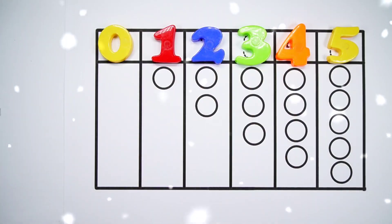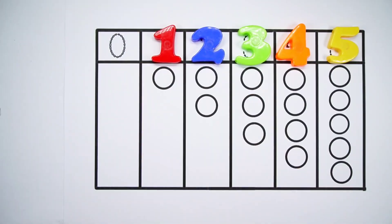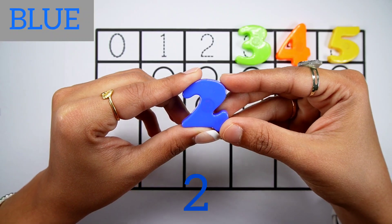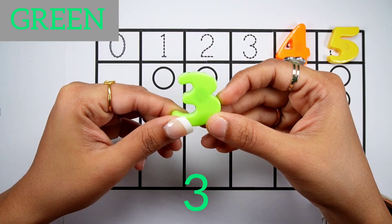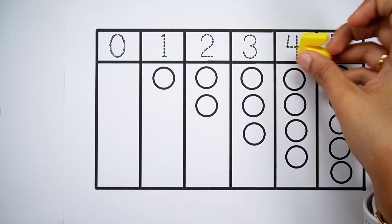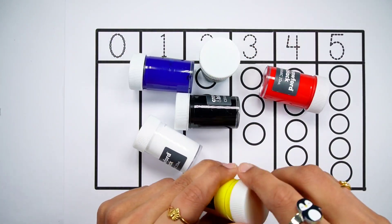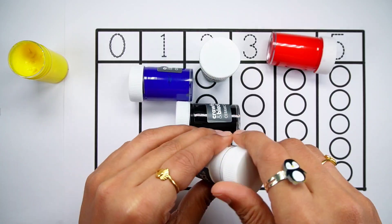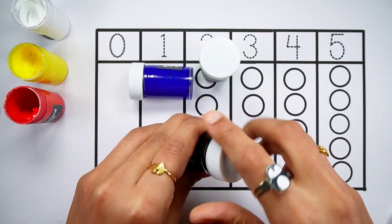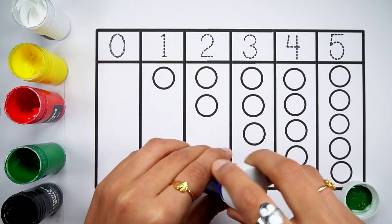Hello kids! Let's learn to count some numbers. Hello, White color. Red color. Black color. Green color. Blue color.